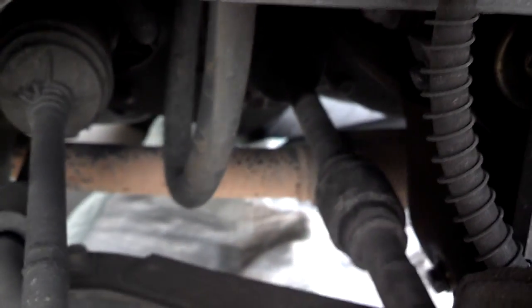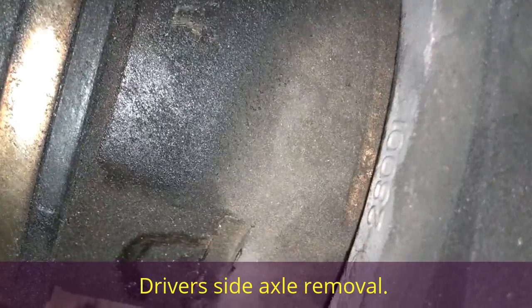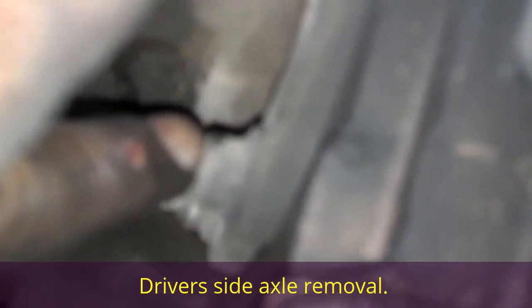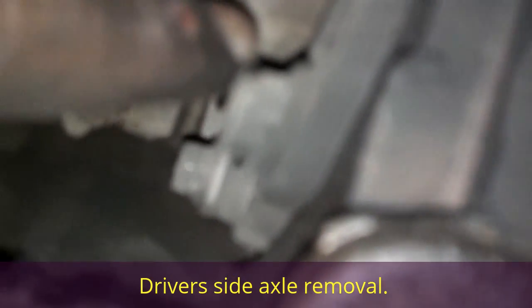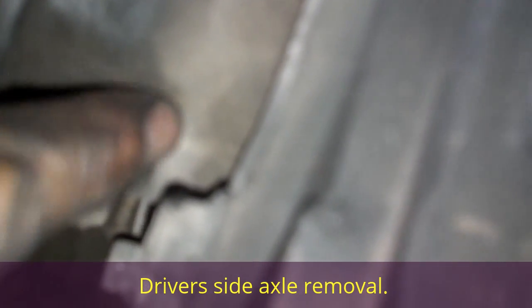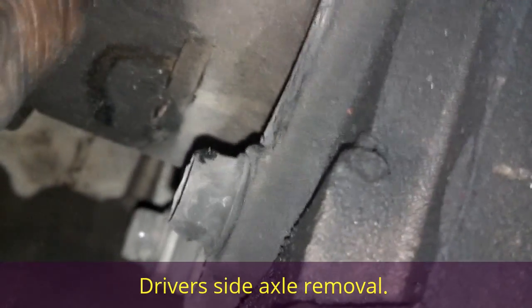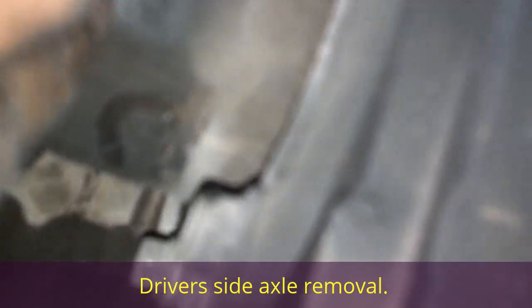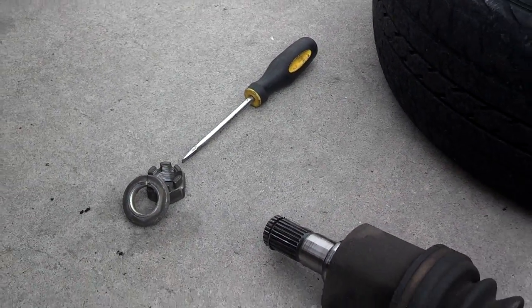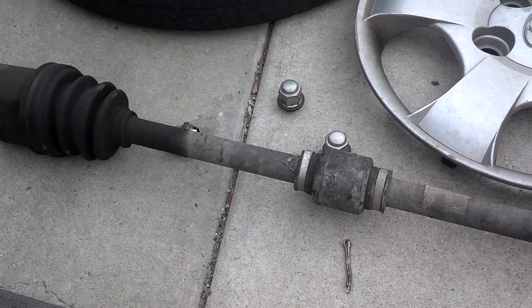I'm going to pull on it with my hands first. If that doesn't work, I'll drive a screwdriver as a wedge between the joint and the transmission to pop it out of there. I have a drop cloth under it in case any transmission fluid comes out. It was a little difficult getting this axle loose, so I wedged a tool between the nut and a little tab there and popped it loose. Now the axle should pull the rest of the way out — I used a flat tip screwdriver to give it a little bump.